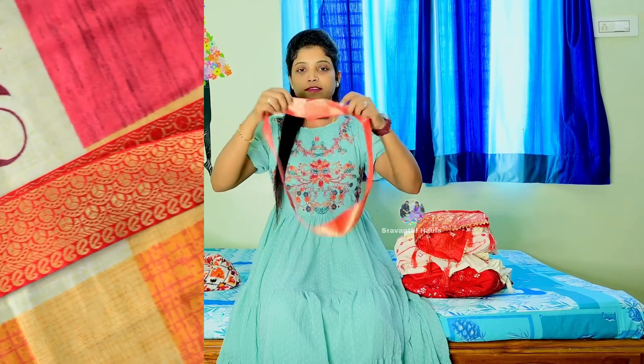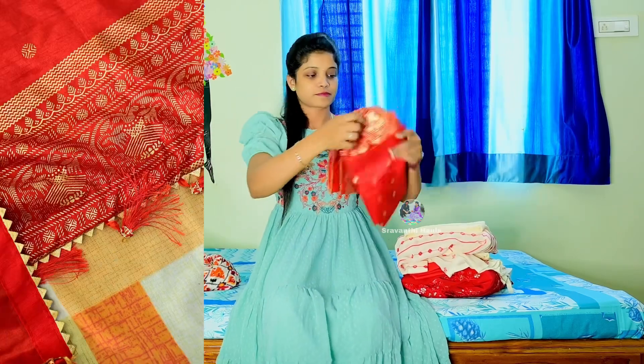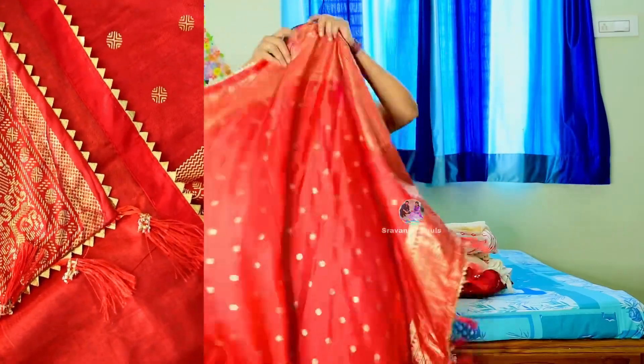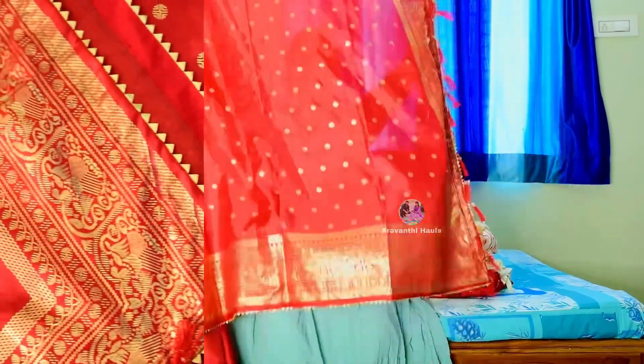The gown comes with an extra belt. The belt is a gold jersey. The length is 2.5 meters.